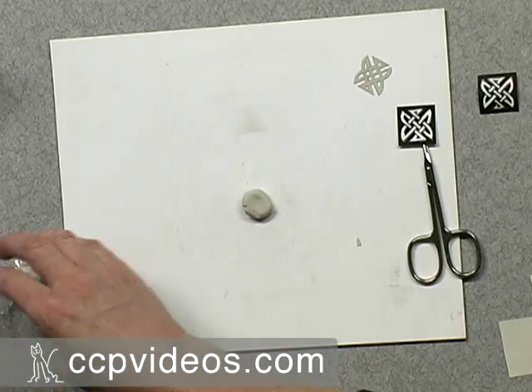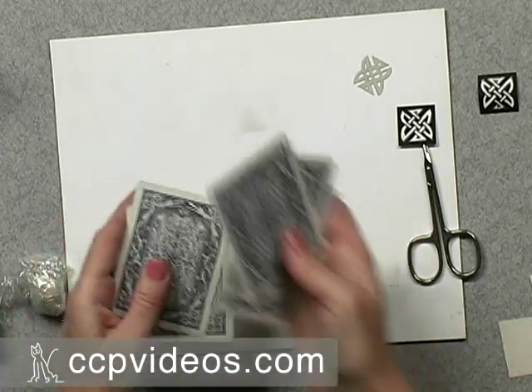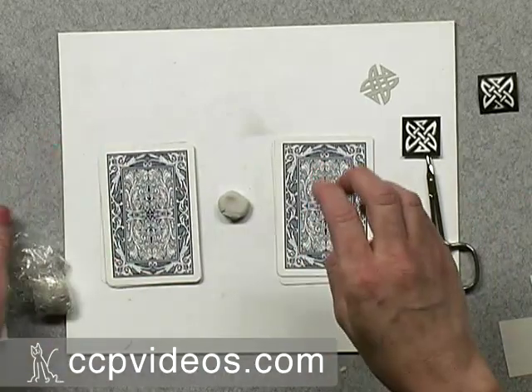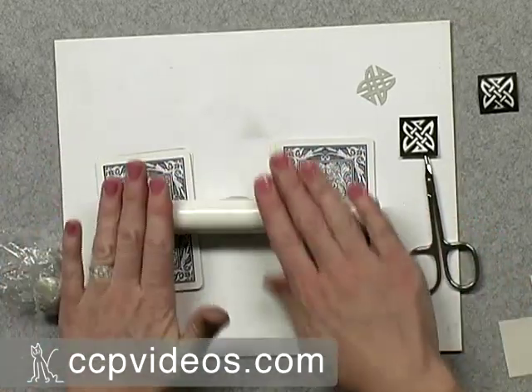I want a nice level background, so I'm using playing cards — four cards on each side — so that I can roll a nice even sheet that's four cards thick for the background. Use your roller and just roll out a square that's going to fit the one you just cut out.